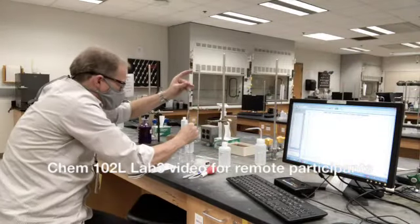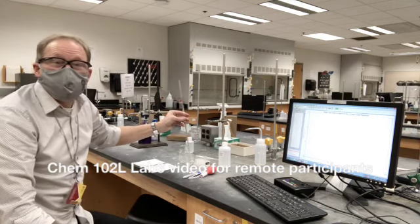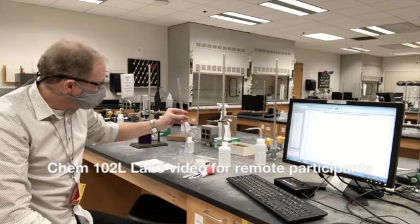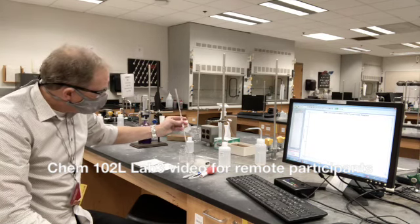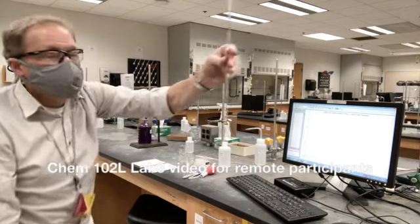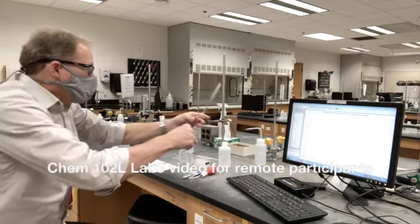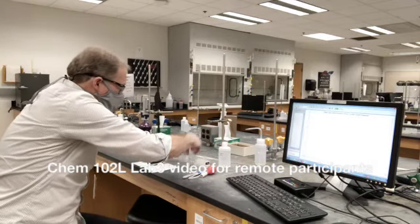That goes into one of the beakers. This is a to-deliver pipette — it has TD written on the side. For chemistry, we just let it deliver the amount and we leave this little bit left in the end of it. That one is sodium hydroxide. So I have 10 ml here.